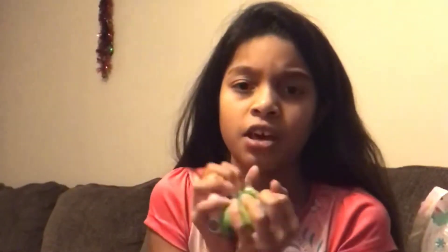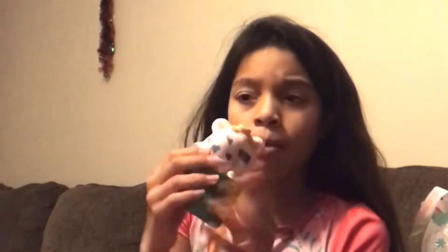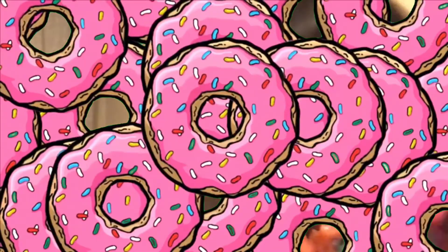So today I'm going to be showing you all my squishies. First, this one I'm naming Pinky. This one's Cheeseburger, this one's Bowie ice cream — it smells so good. And this one is Chick-fil-A coffee.